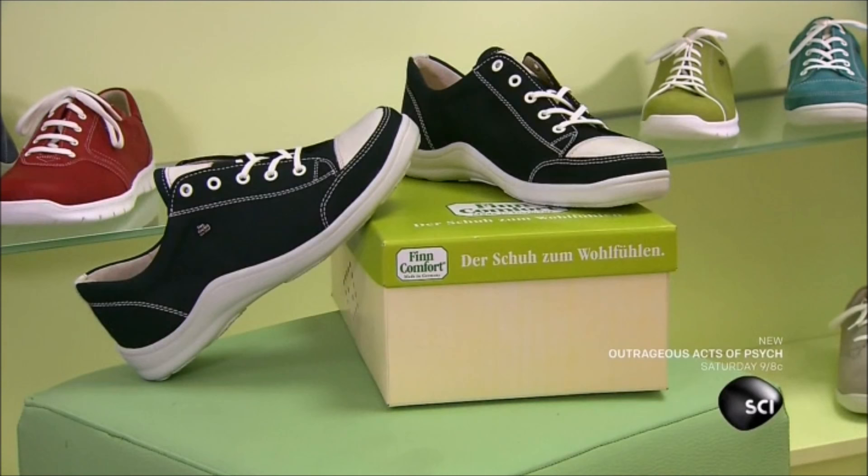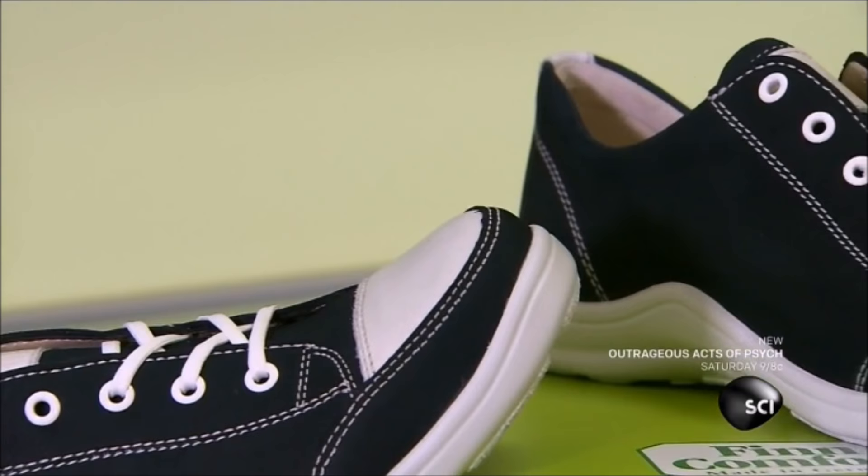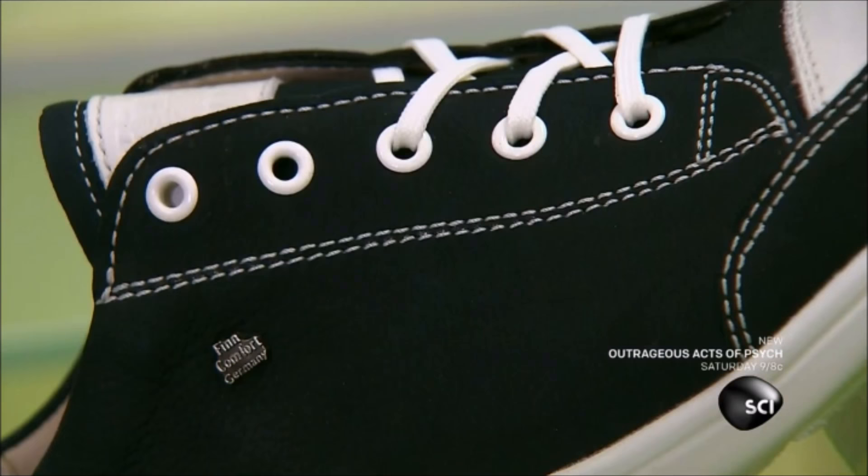These comfort shoes come with two interchangeable insoles. One is an anatomically shaped footbed with good arch support. The other is a reflexology footbed that massages your feet while you walk.